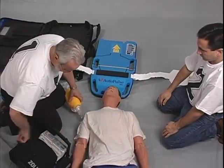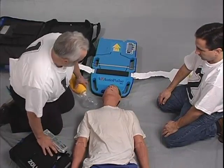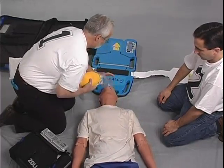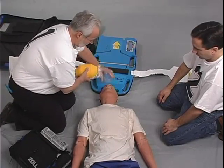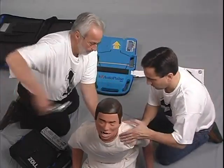Rescuer number one prepares the defibrillator for use. He or she brings it in, places it to the right of the patient and to the right of him or herself, and turns it on. Number one assesses the patient and delivers two bag valve mask breaths. Number one and number two sit the patient up, and number one performs a coroner's cut down the back of the clothing.